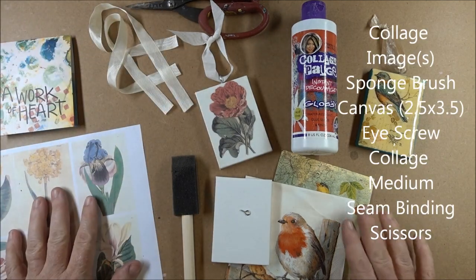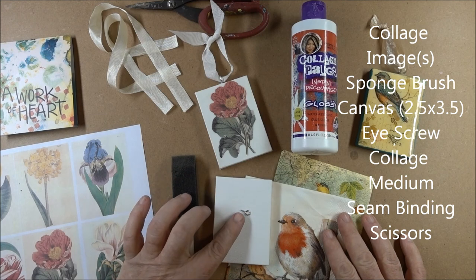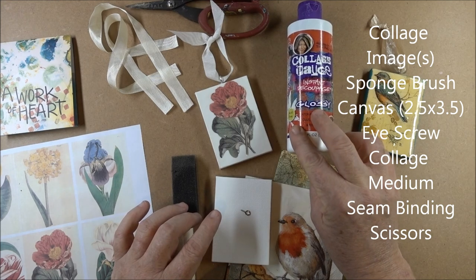For this project, you're going to need some sort of image or cocktail napkin, a sponge brush, your canvas, an eye screw, and some sort of collage medium. I'm using Collage Podge with a glossy finish.